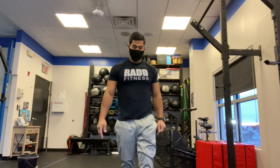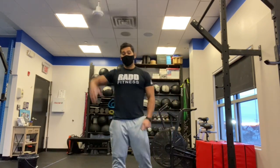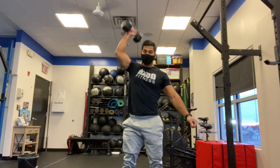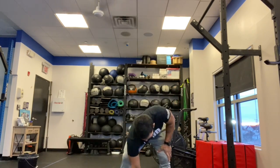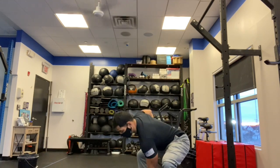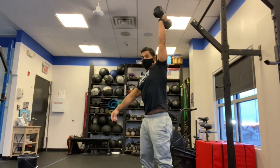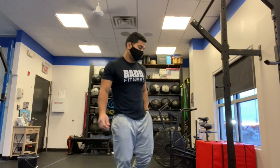And then we have the 10-10 dumbbell snatches. We're going to do 10 with the right arm, 10 with the left arm — I'll show you a few reps. You'll do 10 with one arm and switch over to the left. You're going to set up in a deadlift setup, dumbbell in between your legs. You're going to stand, jump, and catch. You're going to go to the overhead position, and then bring the dumbbell back down to the ground.